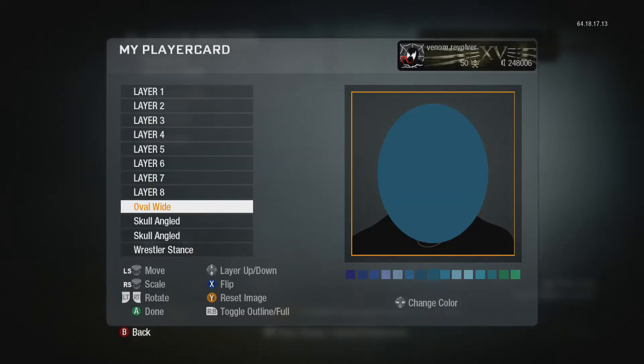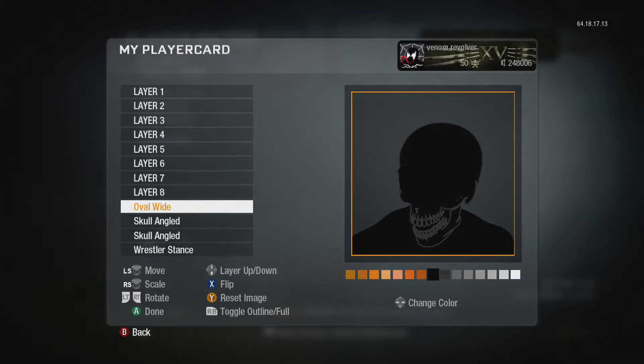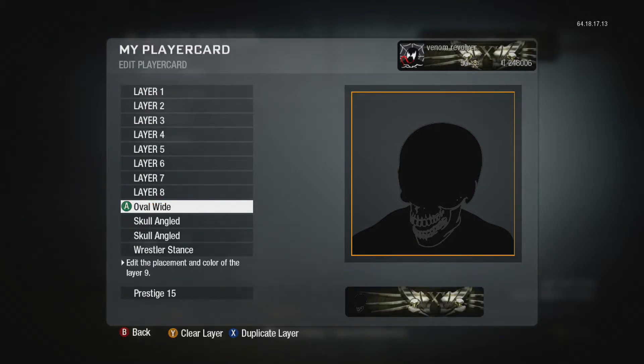Go find the oval wide, which is on page 11, and make it cover his face and eyes — because Venom doesn't have eye sockets like a skull or a nose socket. Fit it right there — that seems about right.